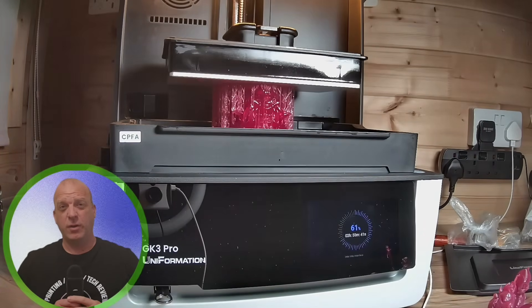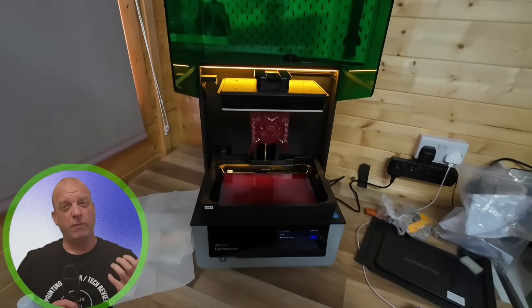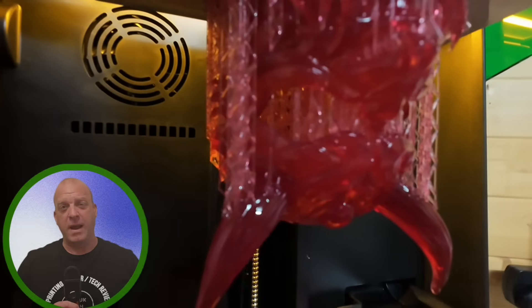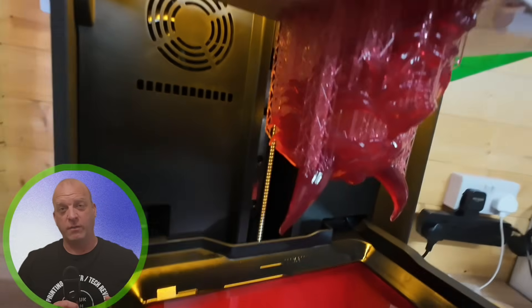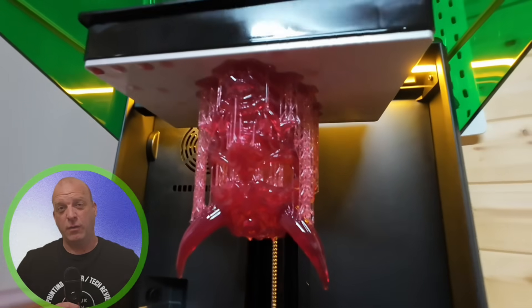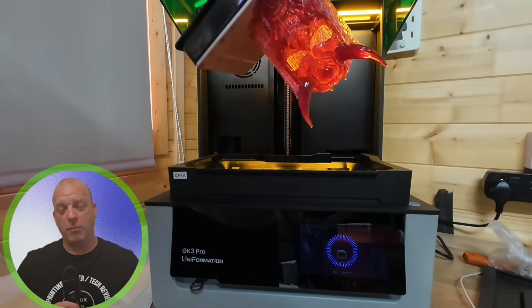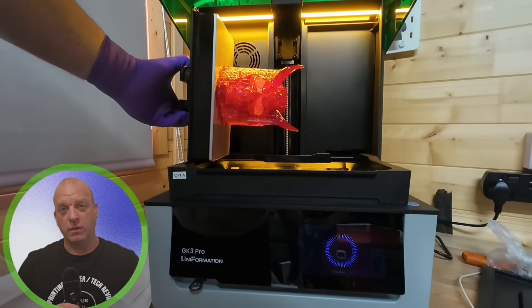One thing I've really enjoyed with this printer is the ease of use, even for someone who's a novice at resin printing. It has been an absolutely amazing experience from the moment I unboxed it to the final prints. Everything has come out exactly as I imagined, and using clear resin — as well as standard resin — all sorts of opportunities are opened up with the 385nm UV light source.